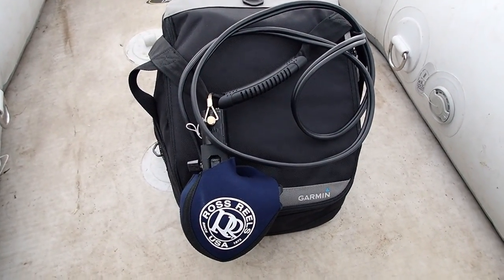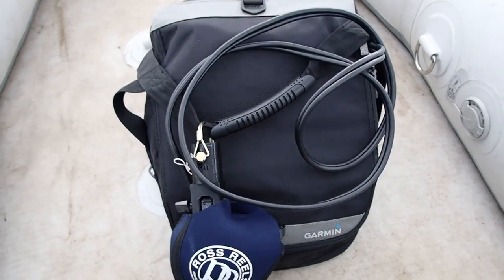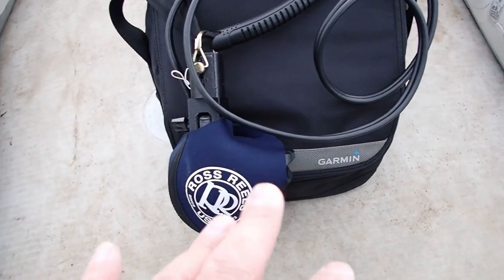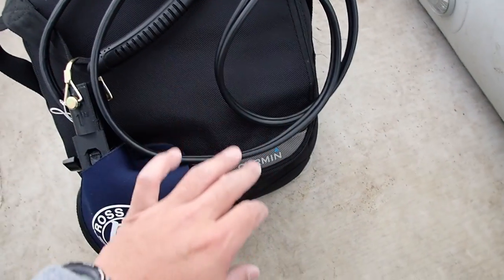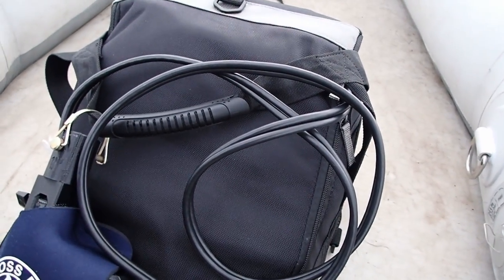This is how I pack up the Garmin EchoMaps and LiveScope. Everything fits into this bag. I've actually made a few adjustments so now everything closes pretty quick. The main reason is the screen has to be perfectly angled — I'll show you that when I open it up.